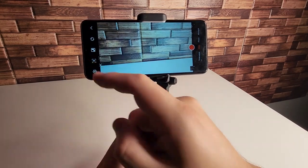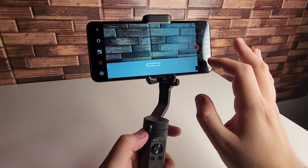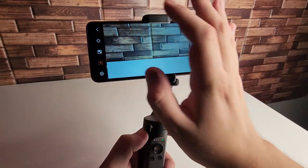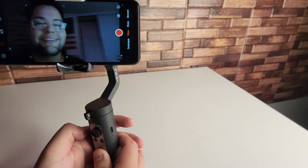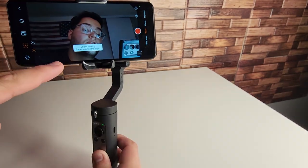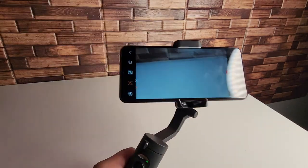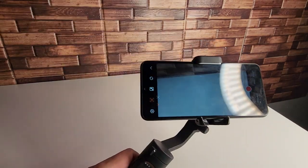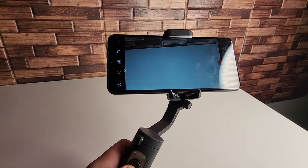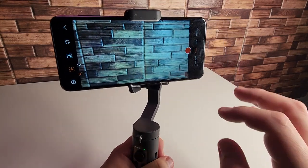We also have a feature that lets you track your face. We have our face tracking — we're going to flip the camera around and as you guys can see, it follows me. That's pretty cool. We also have object tracking as well. Very stable gimbal so far. We're going to give you guys some footage in a second, but so far looking good. We have our basic features covered.